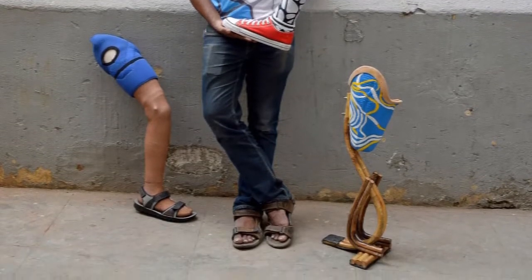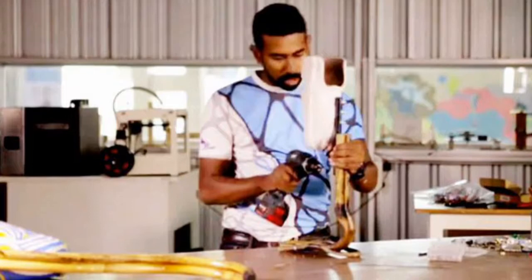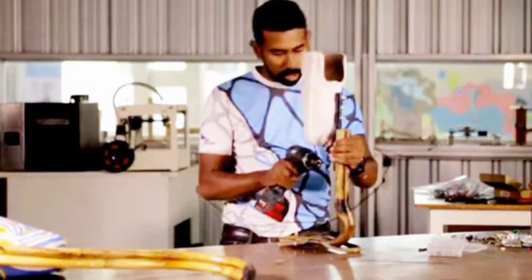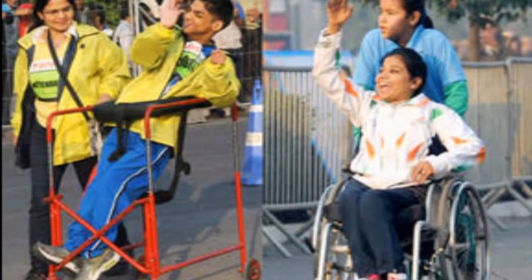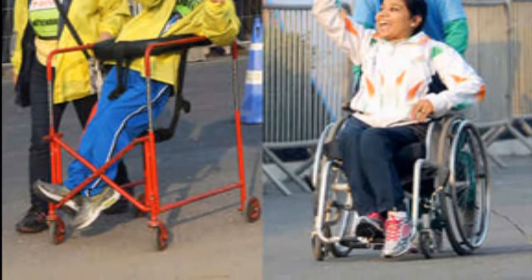Earlier we had rubber wood or plastic based artificial legs which makes walking or any other leg movement difficult. With this, it is easy for those who don't have legs to walk, run, dance better.